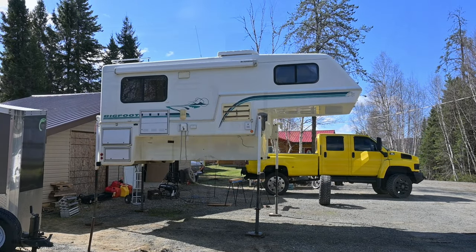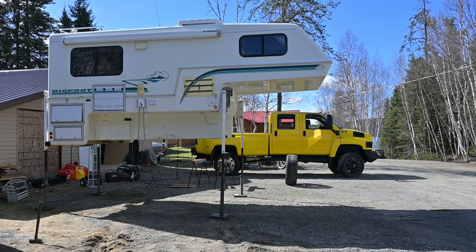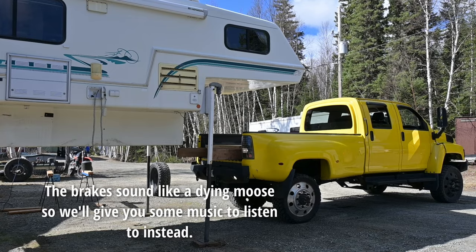Look how high it is. Alright, it's test time. Let's see if the truck fits underneath.